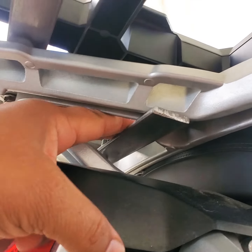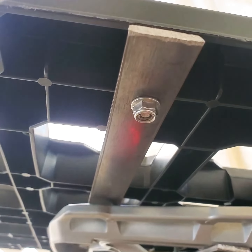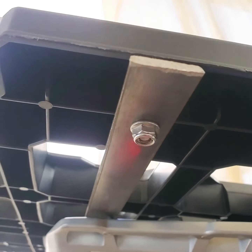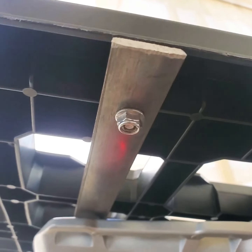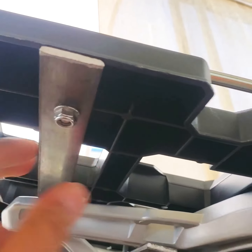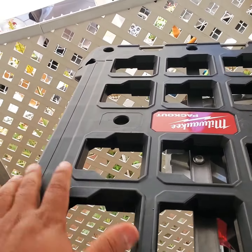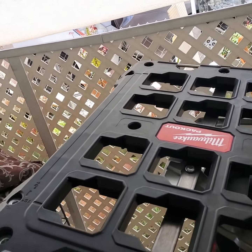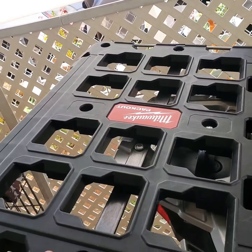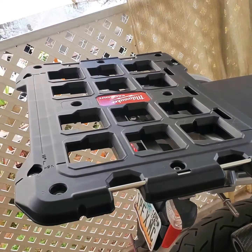It's pretty strong. The thickness — I think it's a quarter inch, not sure — but I wanted something that's not going to bend easily if I put something heavy on it. It's strong, but I still want to make sure nothing moves or bends. Looks awesome, I love it.